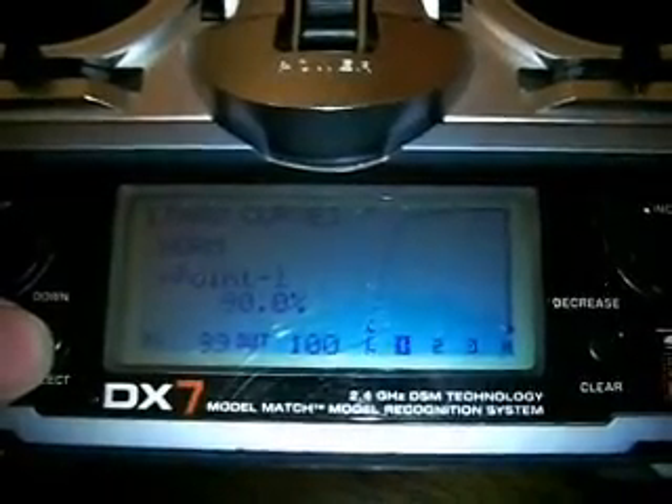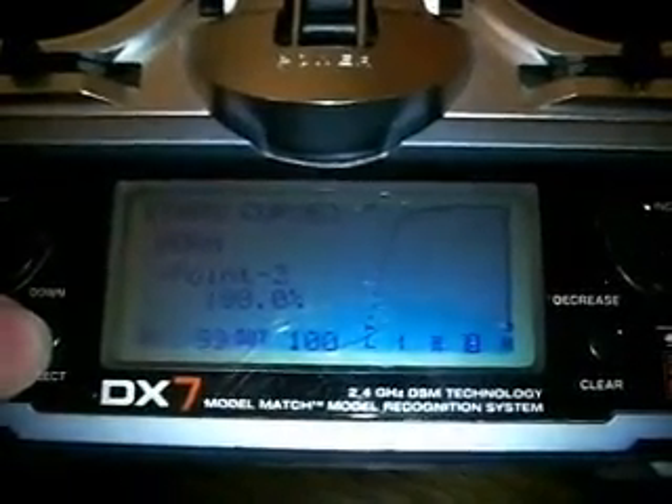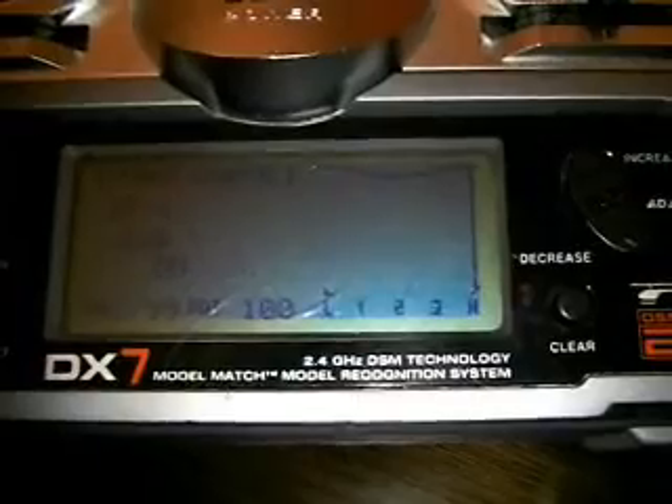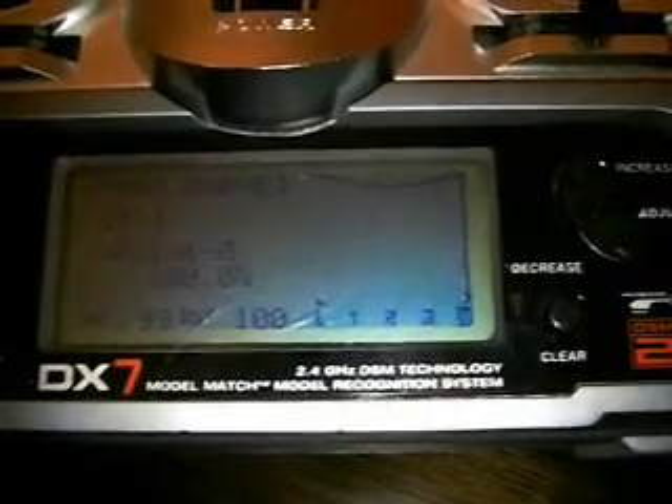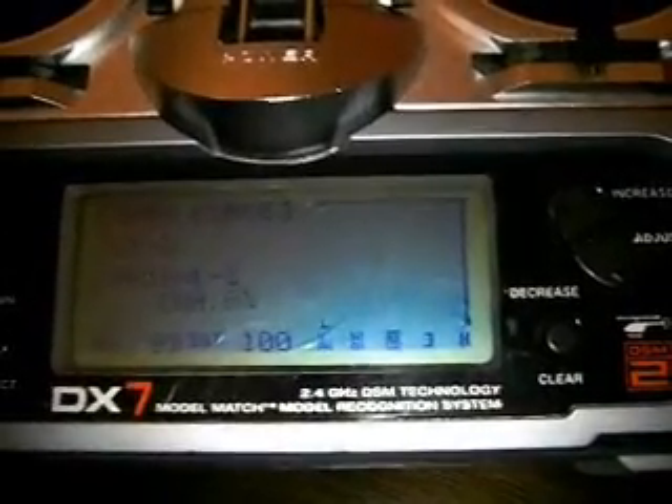For your throttle curve in normal mode, I set it really high so you have a high head speed when taking off: 90, 98, 100, and 100. For wooden blades, I have it at 100, 90 in the middle, and 100 on the sides. With carbon fiber blades, I run 100 across.